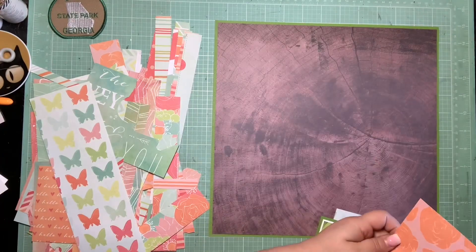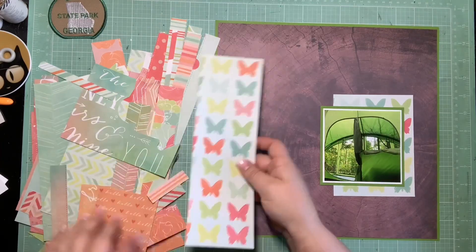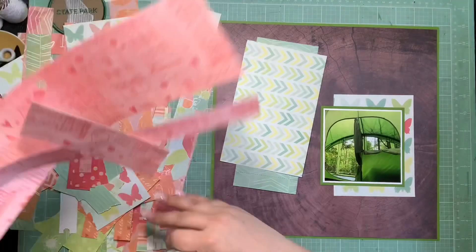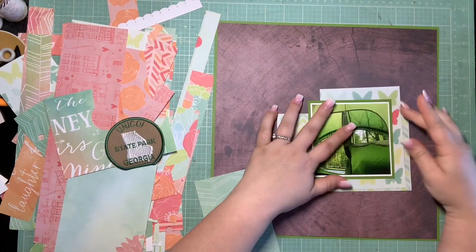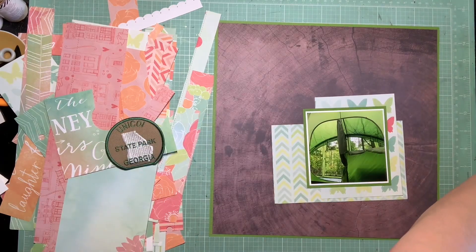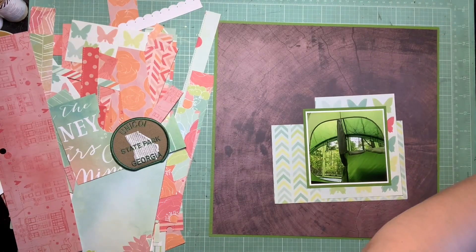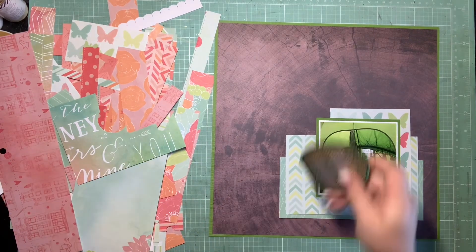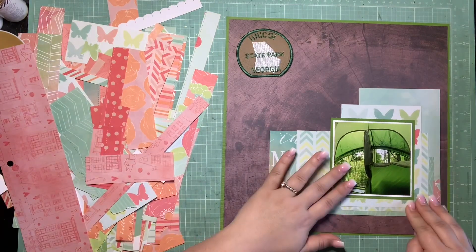I also have a patch in the upper left-hand corner from Unicoi State Park that I really wanted to incorporate on this page. That's another reason I wanted the wood grain — I wanted some brown thrown into all these springy pastels so the patch wouldn't look too out of place. It kind of still does look out of place, but I really wanted to incorporate it. I'm thinking it's going to sit in the upper left-hand corner since I'm building all my layers in the bottom right.